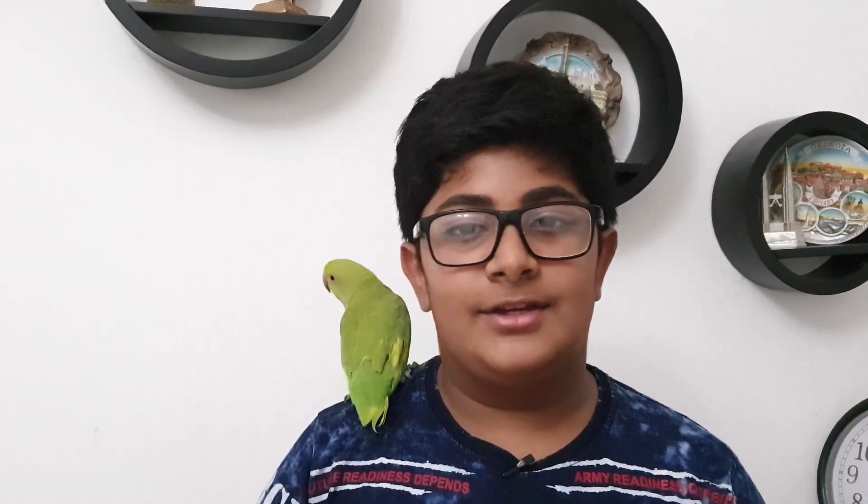Hi guys, welcome back to Apsi Cooking. My name is Savio and today we are going to make Garlic Chicken Fried Rice and Chicken Manchurian. Hope you guys will enjoy this video. Make sure to like, share, comment and subscribe and let's get to the kitchen.